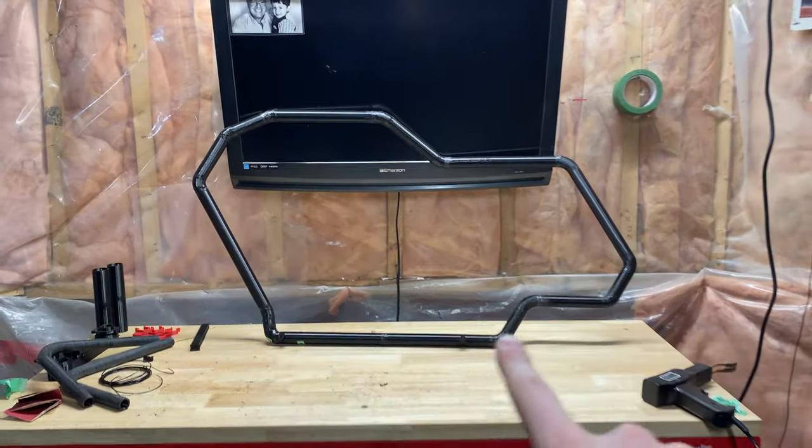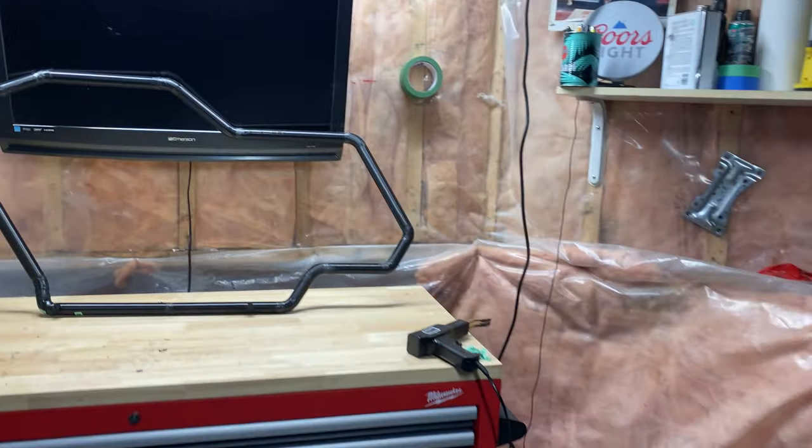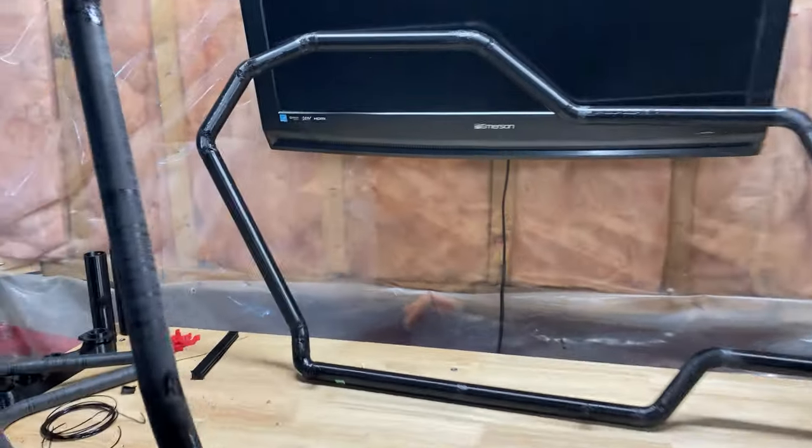All right, there we have it. It's not sanded yet, but there's the right side of the frame, which means we can finally see what this is going to look like together.